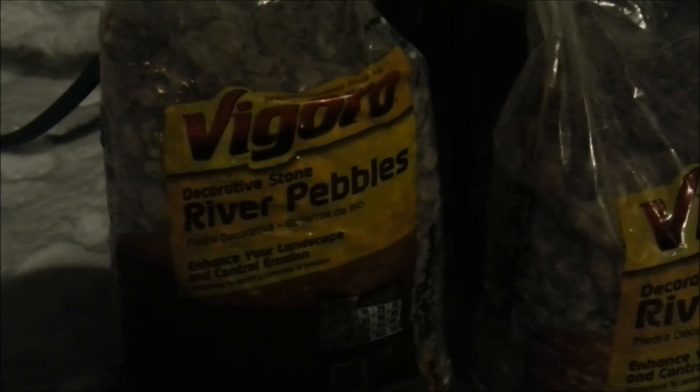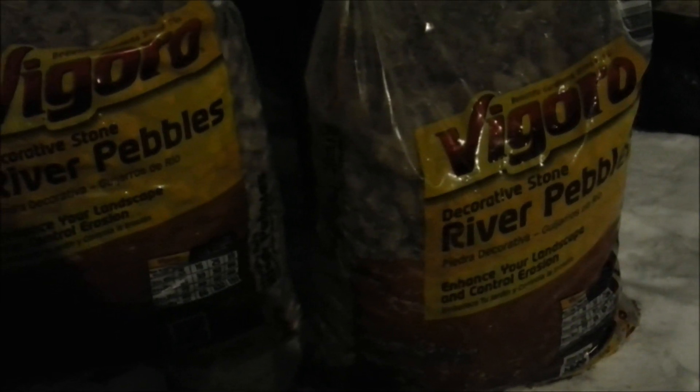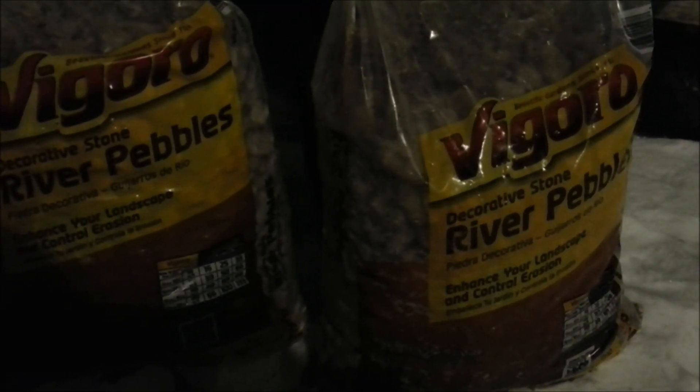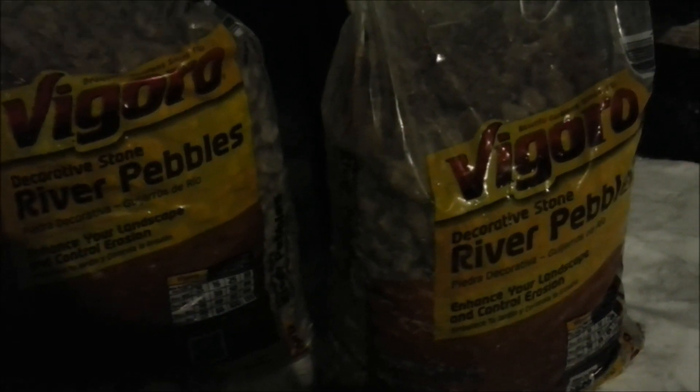The rock I'm using for the grow beds is Vigoro river pebbles. I got these at Home Depot. You can get a bunch of different varieties of this type of landscape rock. This is the cheapest — I think it's two dollars and thirty cents or three dollars and thirty cents a bag. Each 55-gallon drum grow bed takes about eight bags to fill up, so keep that in mind if you're building one of these.